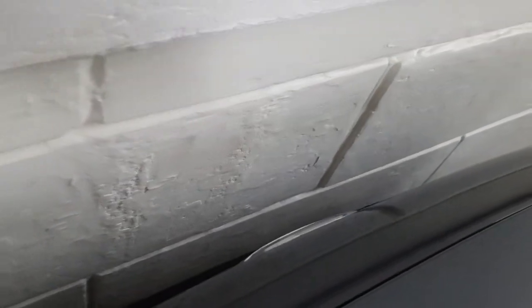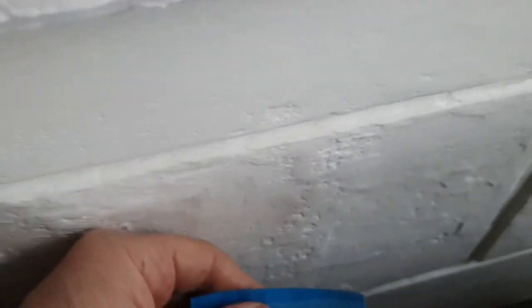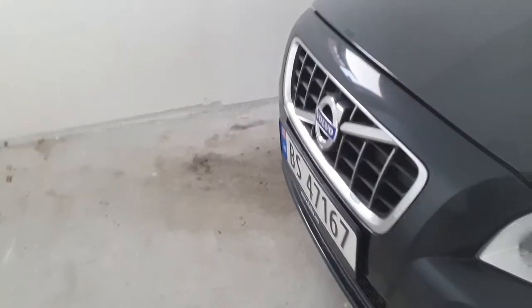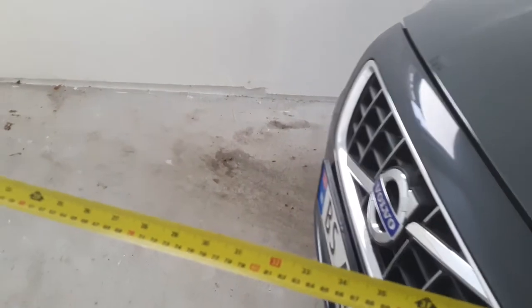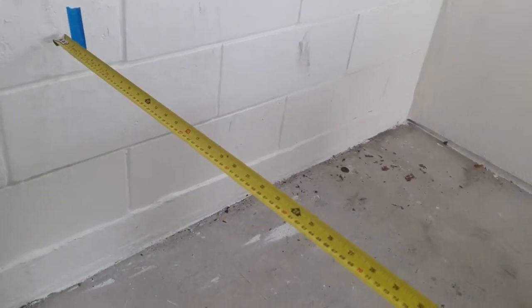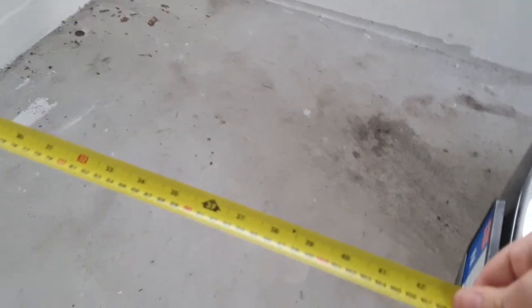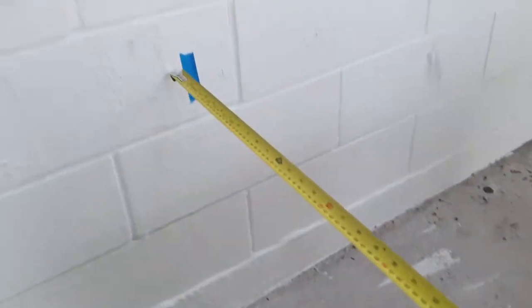Mark somehow the center of your car on the wall — as you can see, the center is almost here. Then back your car about one meter from the wall. I have 110 cm, but it's about one meter from the wall.